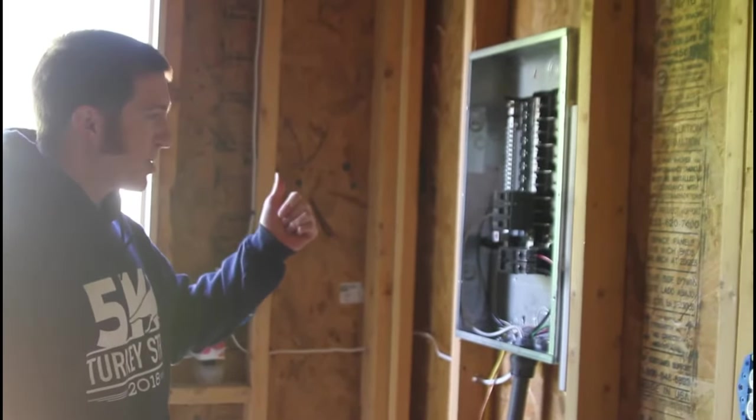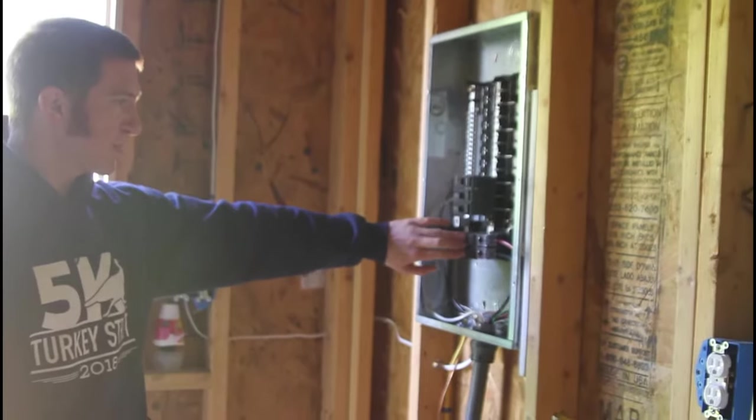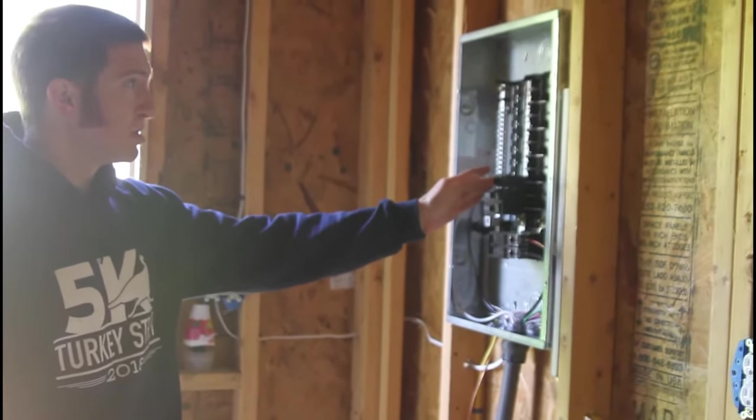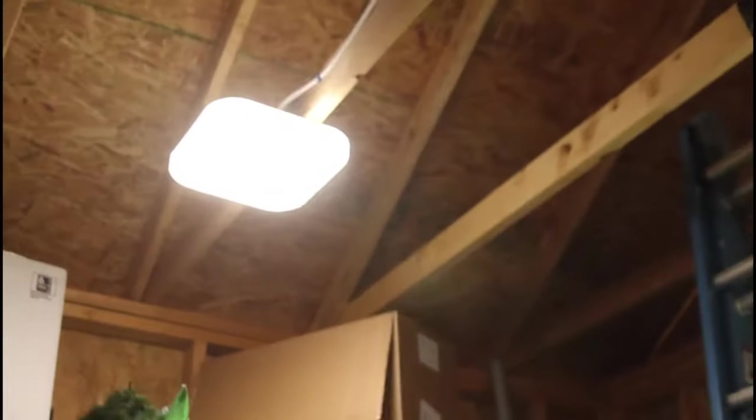We just put the breaker in the house. Let's put the main breaker here, let's put the light circuit here — and let's hope we have lights. We have lights!